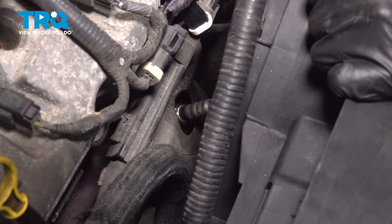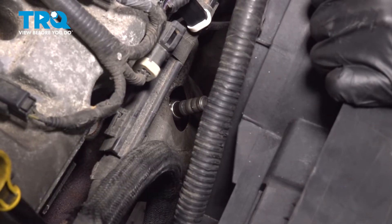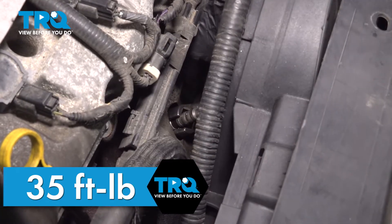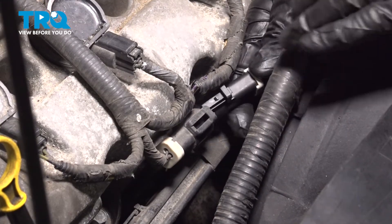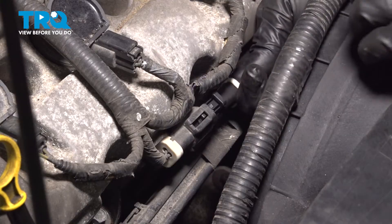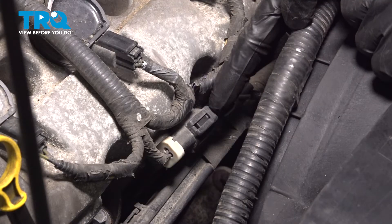With that hand tight, we'll continue on with our O2 sensor socket. We'll snug it up. The torque for this is 35 foot-pounds, assuming you can make your way in with a torque wrench. With that torqued, we'll continue on with our electrical connector. Align your locking tab and press this into position. Listen for a click. We'll give it a little tug just to make sure it's completely secure.